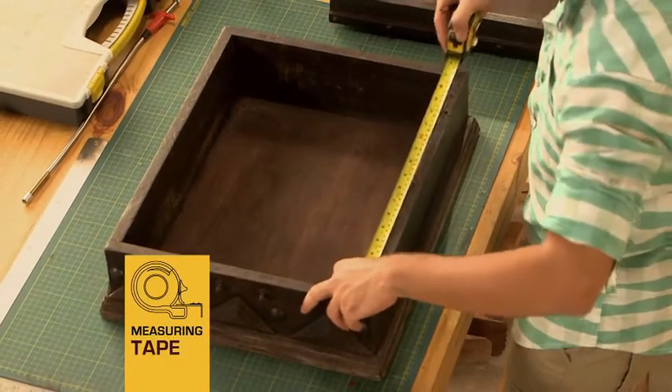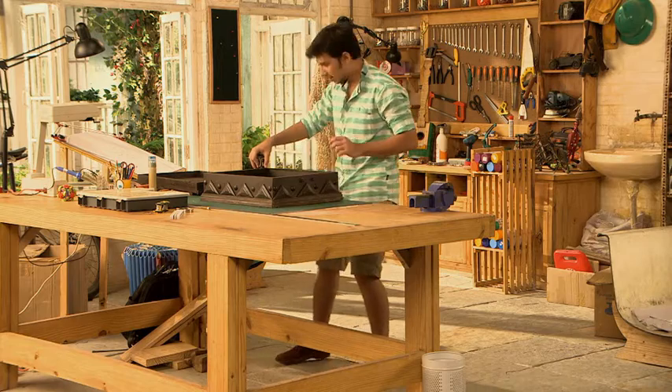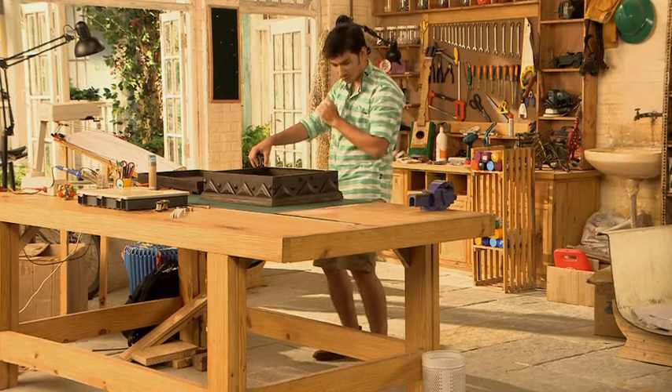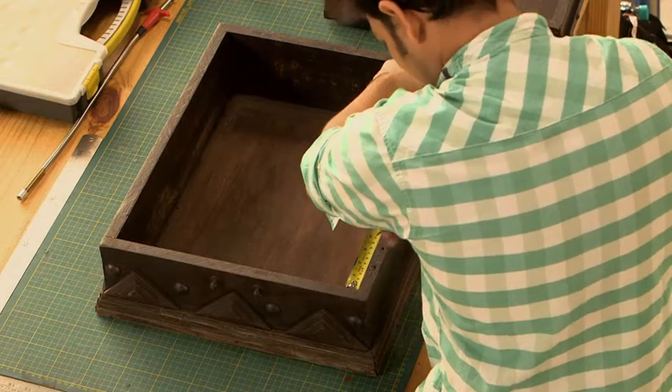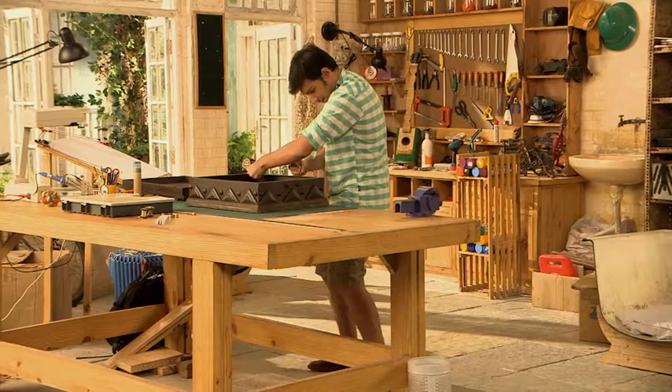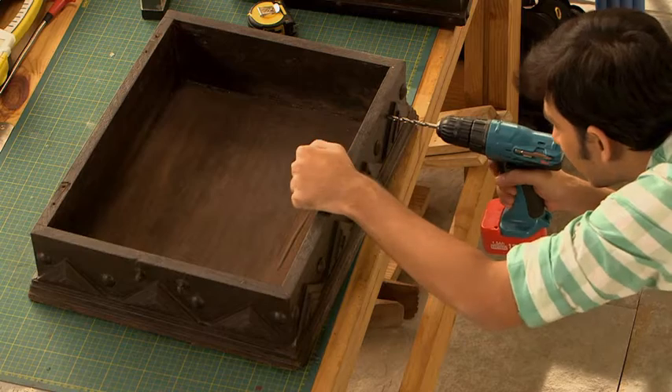Now let's measure it and make holes in it. This is 18. We will make 8 holes in it. The first one will be at 2.2 and then 5. Now the markings are done, so let's make holes in it.